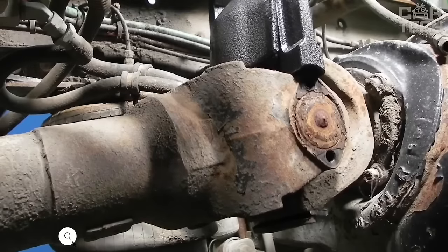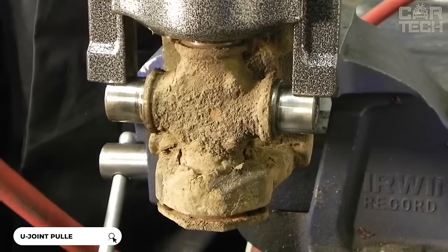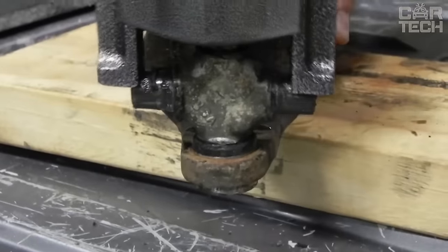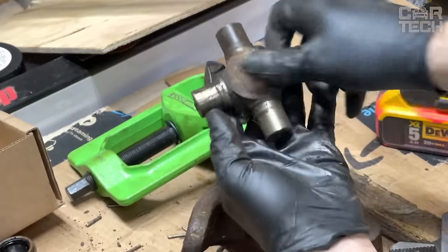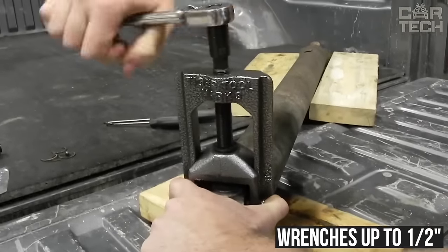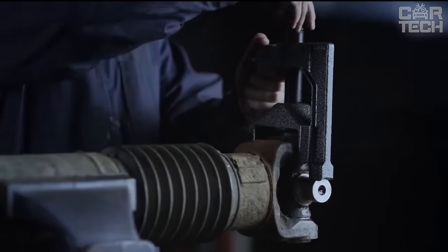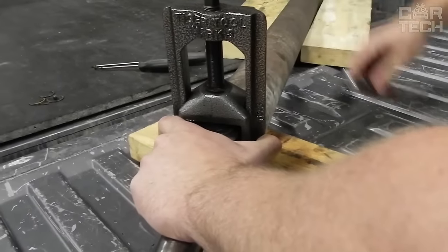Universal Automotive U-Joint Puller. This puller provides the power to remove even the most jammed joints in minutes on virtually all passenger cars. The advanced design provides the most effective advantage for easy disassembly, eliminating dangerous methods using vise wrenches or hammers. Quickly removes pressed-in hinge cups. It can be used with wrenches up to half inch and fits joint cups with an outside diameter of 1 inch to 1.25 inch. Reduces the risk of damage to the drive shaft, forks, the joints themselves, or their covers. Made of high-strength alloy steel.